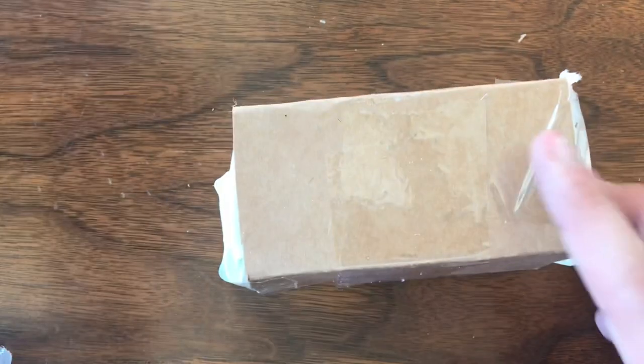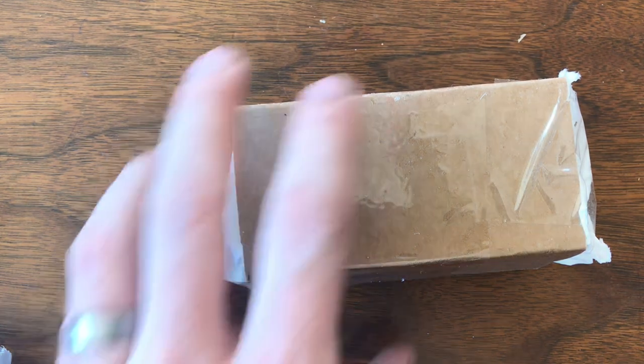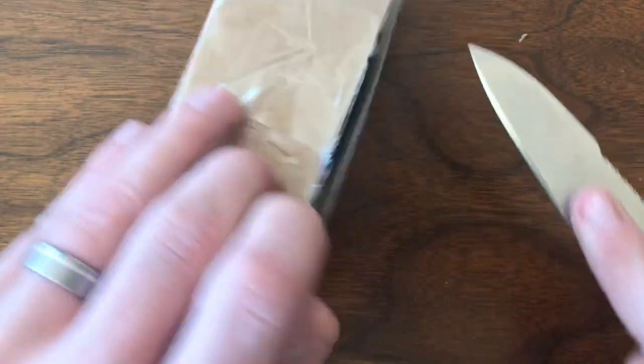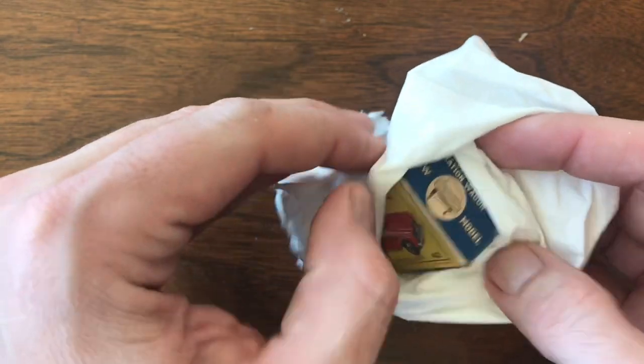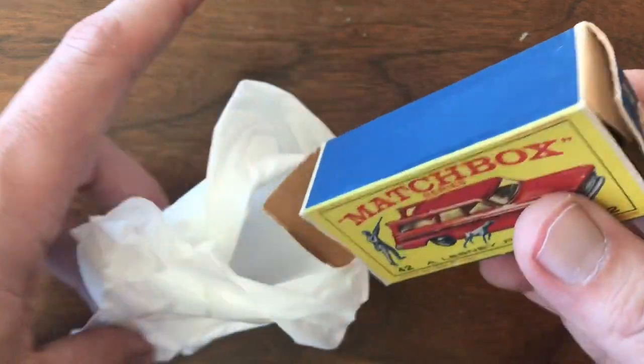Up next, I've got a box from Mark Bezich. It is a box — it's a box for my number 42 station wagon, the Studebaker station wagon.